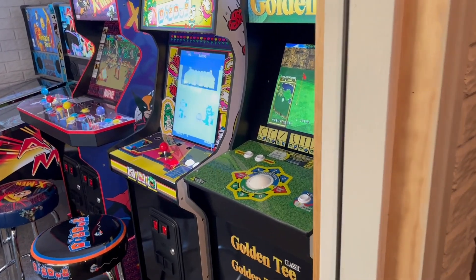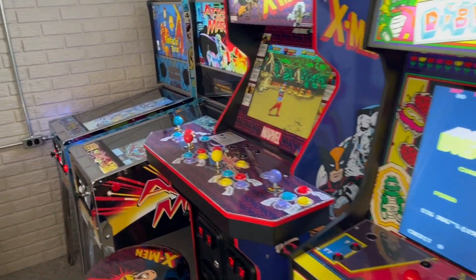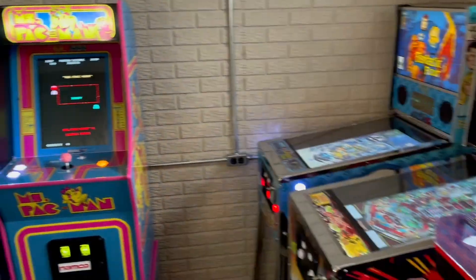For more easy Arcade 1-Up mods, check out my YouTube channel, Pop Art Studios. And if you like this video, please consider subscribing.